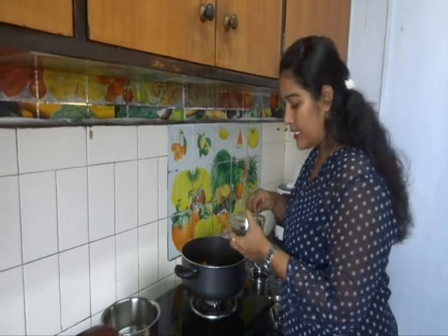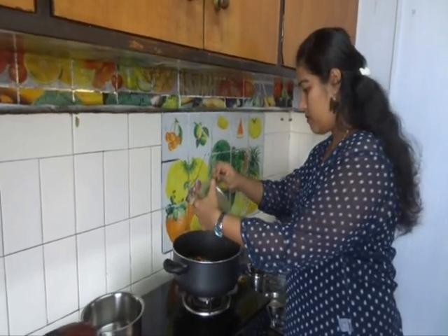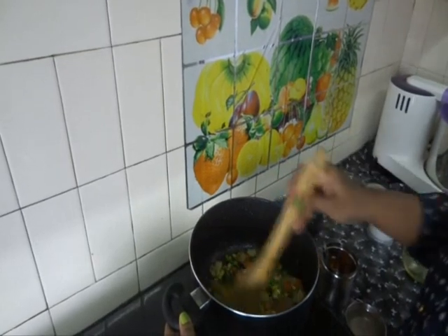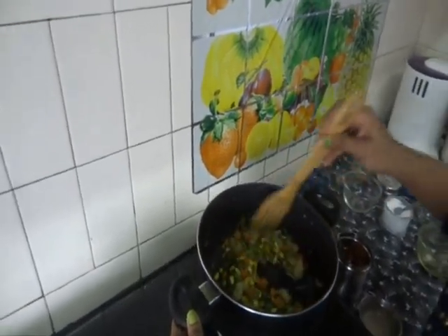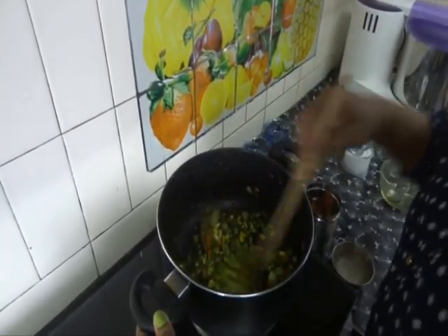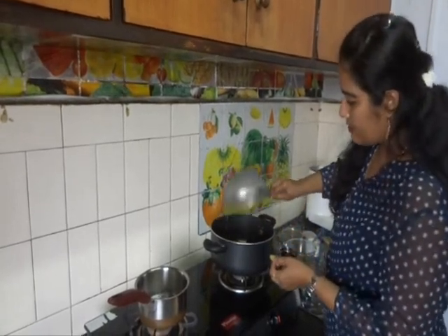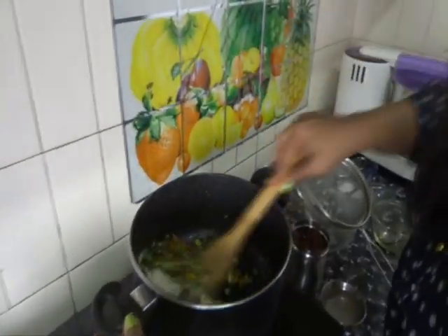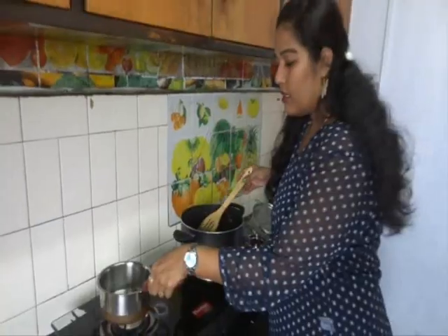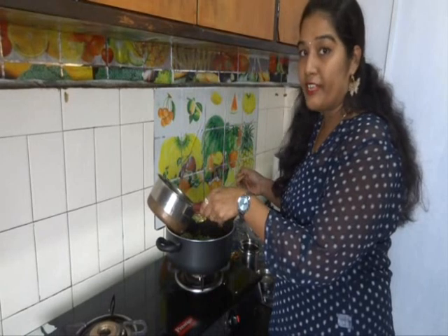Now add the pudina paste. Fry the paste with all the vegetables for 2-3 minutes, till all the raw flavour of the leaves is gone. Now drain the water from the rice and add the rice. Mix carefully after adding the rice, otherwise the rice will break. Now add the hot boiling water — always add hot boiling water to rice dishes, then the rice will get very fluffy.